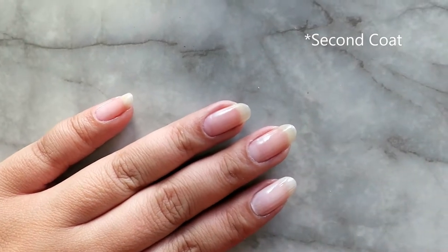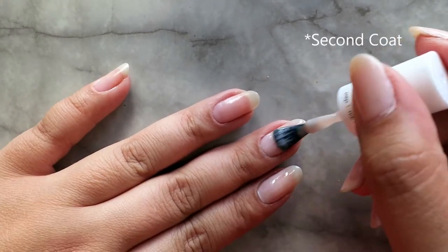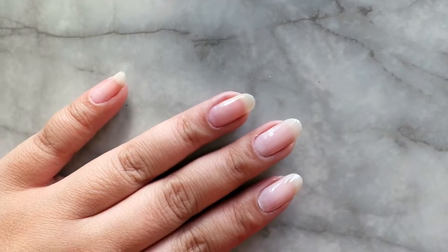Quick note: don't forget to let your nails dry in between each coat. That way you prevent getting bubbles on your nails. I've done that many, many times.